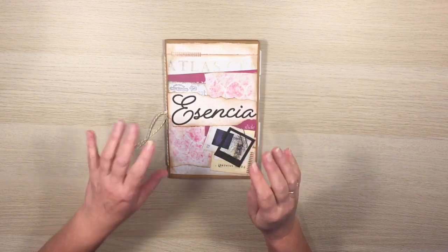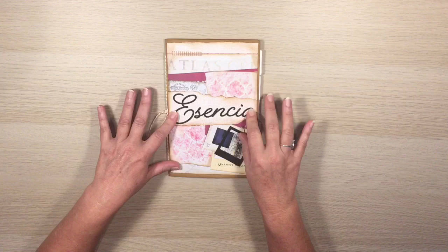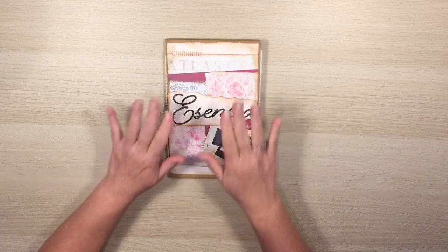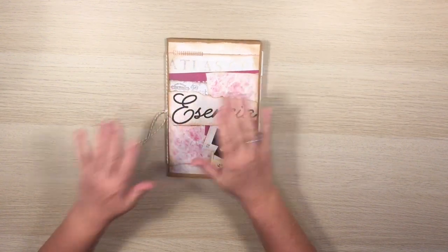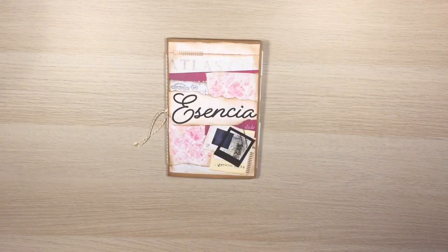You can grab these files from my Etsy store and I will put a link in the description box below so you can head over and have a look. I've got lots to show you so let me start with the main set of files, and then we have other ones which I'm pretty excited about, so I'll show you those in a minute.